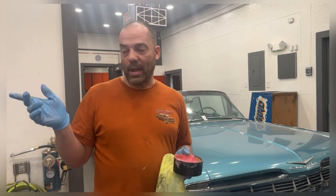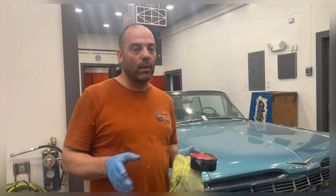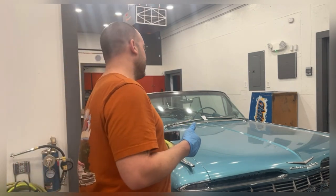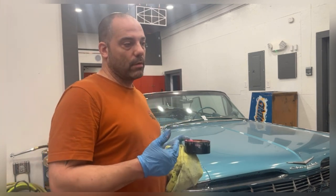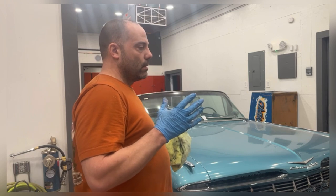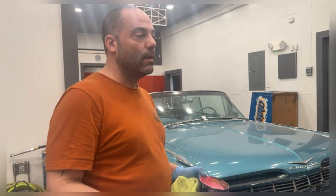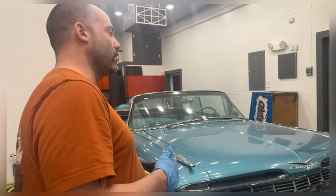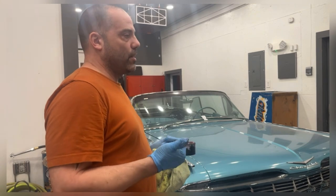I have a rotisserie but I have a car on it right now, so I'm going to purchase another one that can jack the car up and down. I'm going to use it on his car first — I'll paint the floors and body on the rotisserie, then paint the doors, fenders, hood, and trunk lid separately. Maybe I'll have him take the body back on the cart and come back for the doors. I haven't fully discussed it with him yet, but we have that project coming.